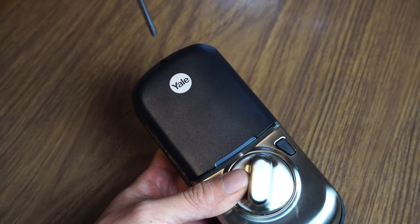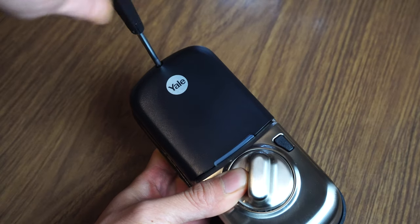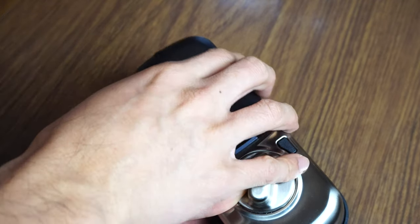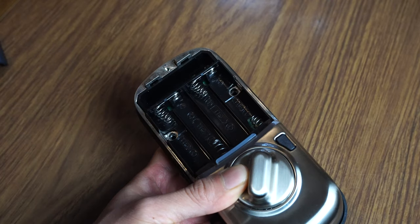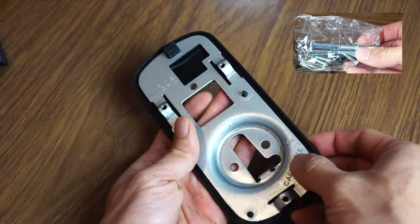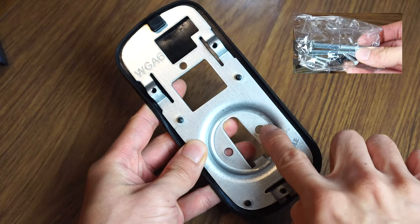To install the Assurelock escutcheon, first remove the black screw at the top of the unit above the logo. Remove the cap, which will reveal the battery bay. Now separate the lock from its mounting plate. We'll also need the two long bolts that will go through these holes.